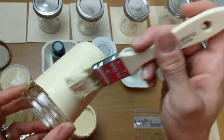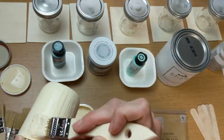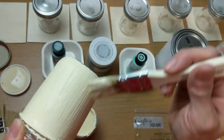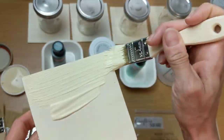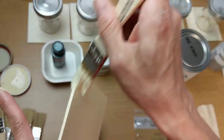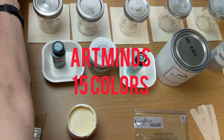One thing I did not keep the same — because I didn't want a bunch of chalk paint of different brands in the same color — is I did decide to do different colors in these chalk paints. But I think we'll still get a really good idea of how well each brand covers no matter what color it is. The Art Minds chalk paint comes in 15 different colors.